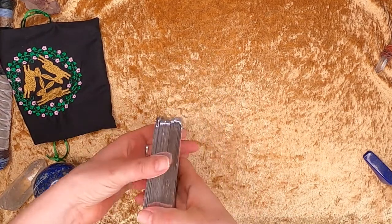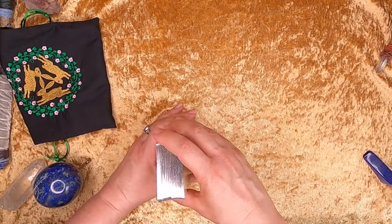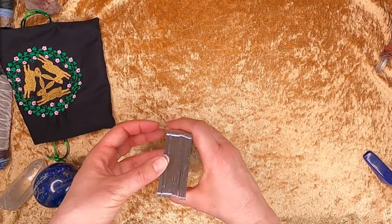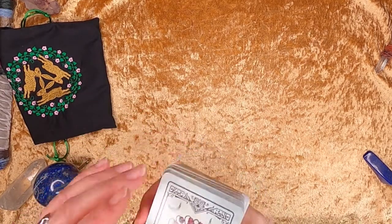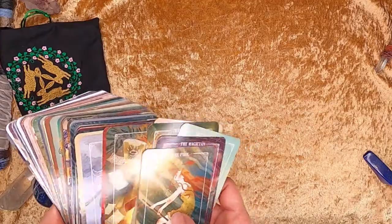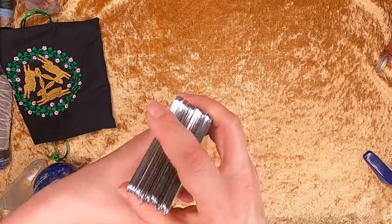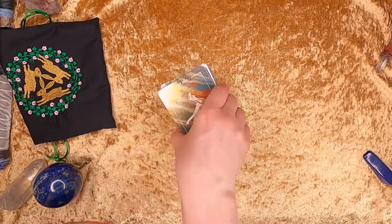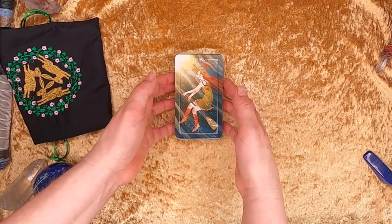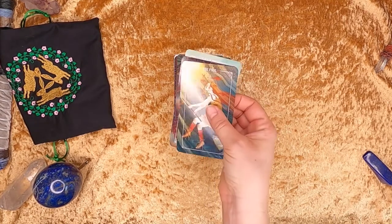The gilding on the edge is quite thick, and when you first get it I do have one card that's bigger than the other — I think it's because of the gilding. When you first get it your cards will be stuck together, so it will be a good idea to be very careful unsticking them, because I have seen people actually rip their cards, which is quite unfortunate on a new deck.